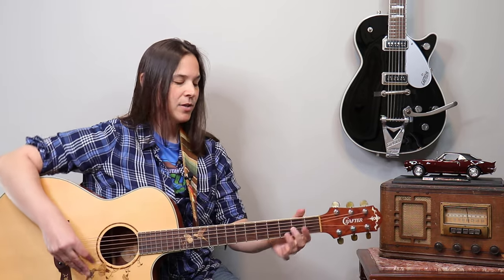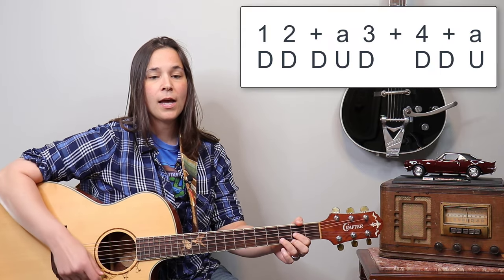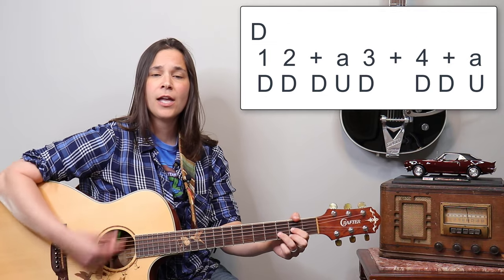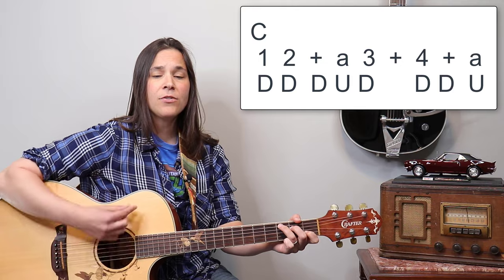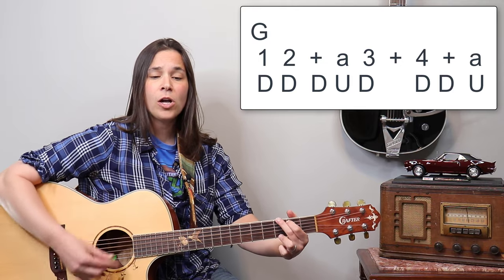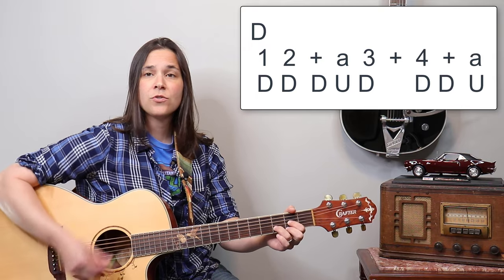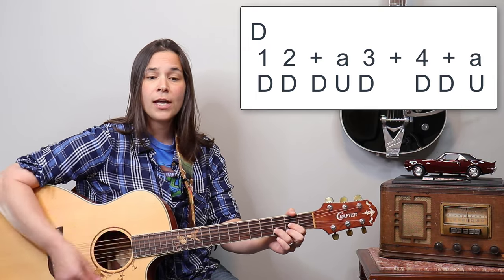And here's the second rhythm now. We've got: one, two and a three, four and a — one, two and a three, four and a — one, two and a three, four and a one.